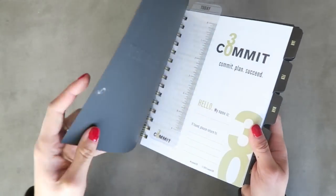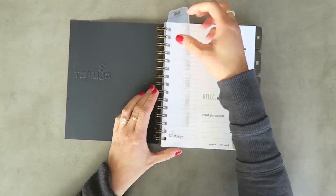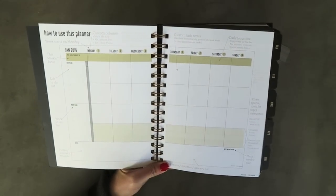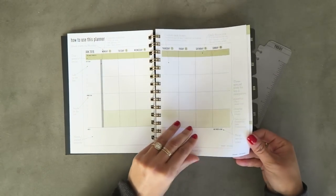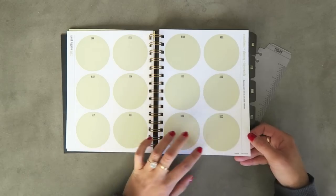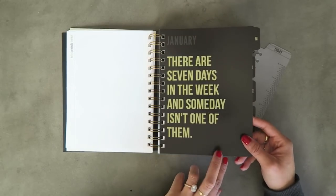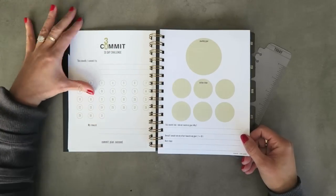Next up is the Commit 30 planner. It's designed to help you attain your goals and dreams by focusing on 30-day challenges. The cover is really nice and rubbery, similar to the other one. It includes a ruler showing you how to use the planner. You can do anything for 30 days, and before you know it those commitments add up to months and years of attainable goals. Every month starts off with a quote, and the pages in between are nicely thick.